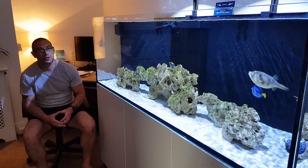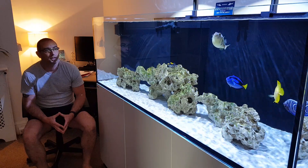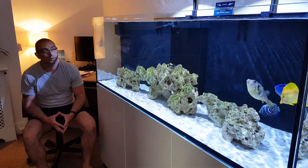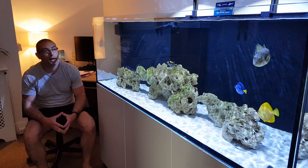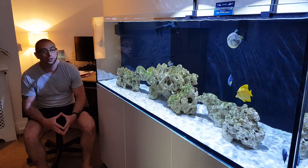The new addition, the Clown Trigger, which I've named Pennywise - I think that's quite a fitting name for him. Yeah, all fine, no aggression. He seems to be quite well behaved and getting on with the other fish fine. So yeah, that's all good.